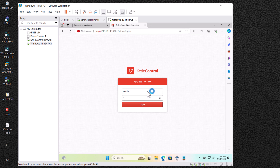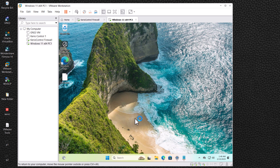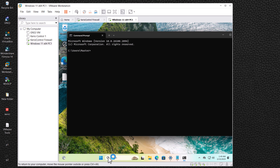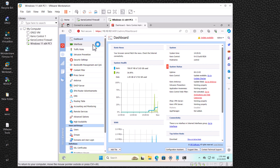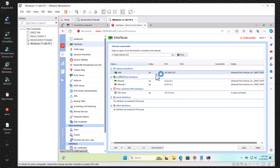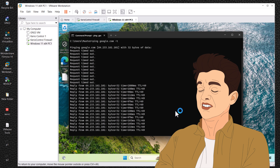Enter the username admin and your password to log in. Before going into configuration, let's check if our internet connection is working. Open CMD and type 'ping google.com -t' for a continuous ping. Currently we don't have internet access. Now let's open the firewall settings, click on the Interface tab — you can see we have three interfaces. Drag the WAN interface into the internet interface section and click Apply. Now we are connected to the internet successfully.